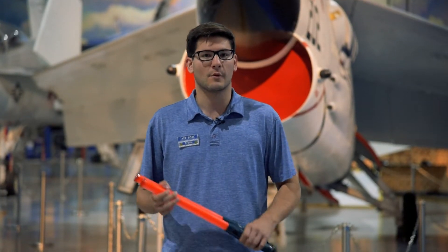Hey AirZoo fans, this is Travis here at the AirZoo, part of our guest experience team, and today I thought I'd teach you the different hand signals used at an airport when marshalling aircraft.